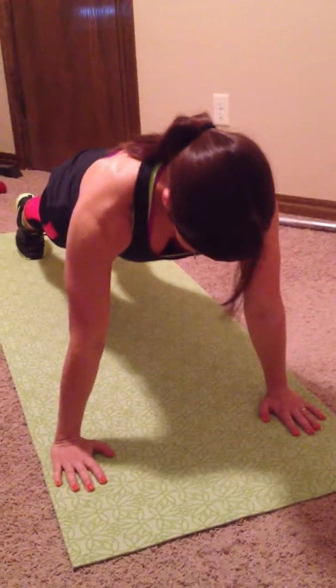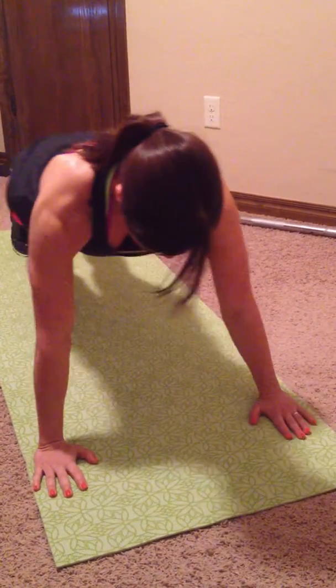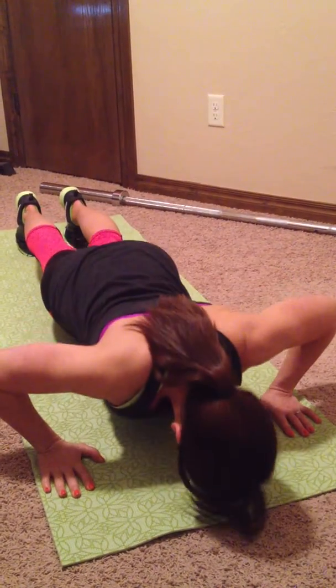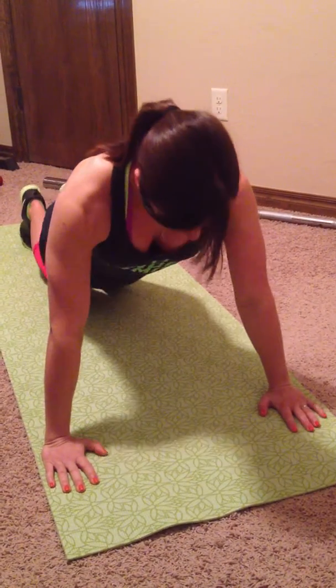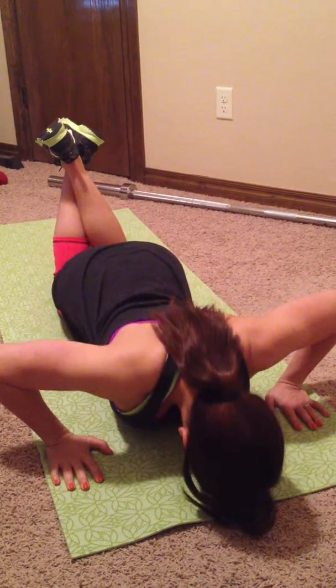First is your traditional push up with your feet behind you and your arms lined up directly under your shoulders, and you just go all the way down — try to touch your nose to the floor and back up. Or you can do a girly push up where you get down on your knees and do it that way.